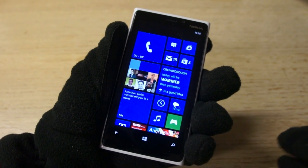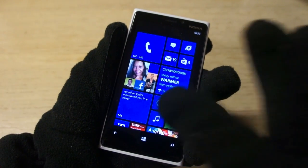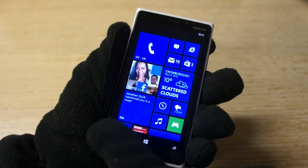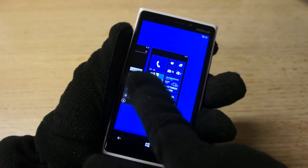This video demonstrates super sensitive screen technology on the Lumia 920. Unlike most smartphones, you don't have to use your naked finger. In this case we're using gloves, and as you can see the touchscreen still works absolutely fine. It's actually a technology from Synaptics that Nokia has integrated into the Lumia 920.